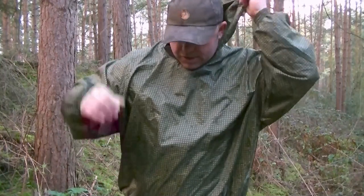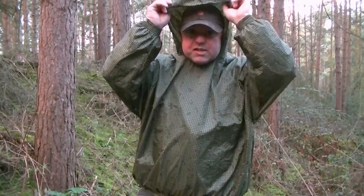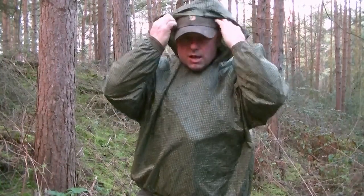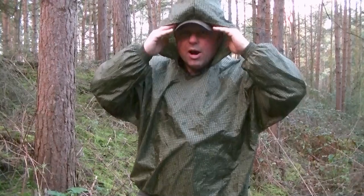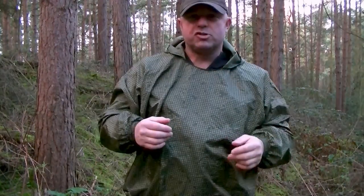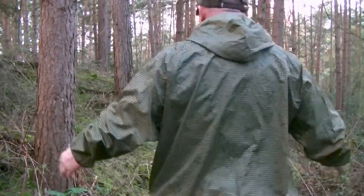It does have a hood on it. I'll chuck it on for this video — you can see it's a massive hood. You could wear it underneath a climbing helmet if needed. But personally I won't be wearing the hood. Nice and basic.